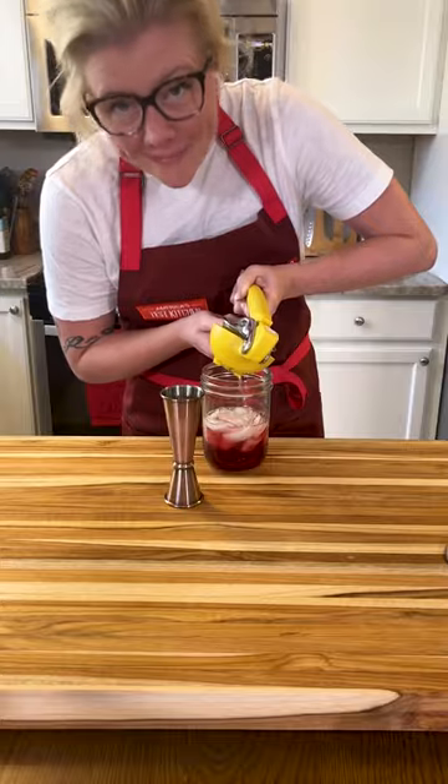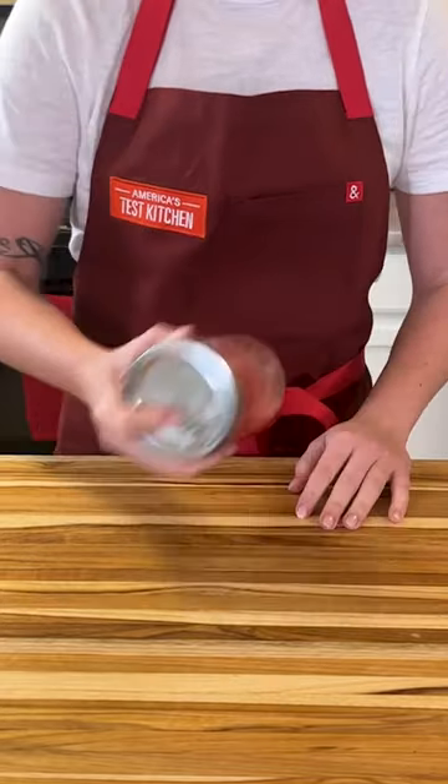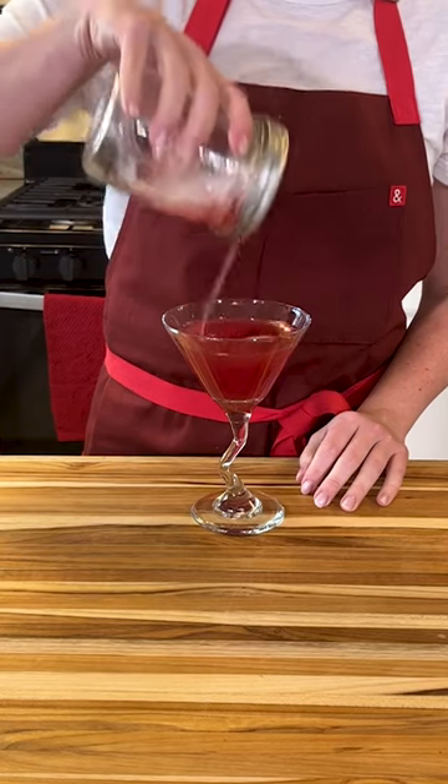Go ahead and make your cocktail, top the jar with a solid lid, give it a shake, and then pour it through the perforated lid. Happy holidays, everybody!